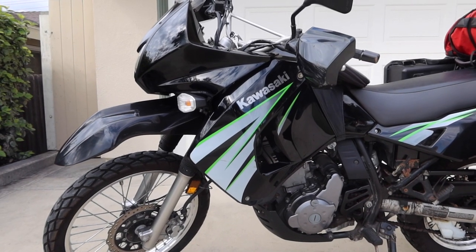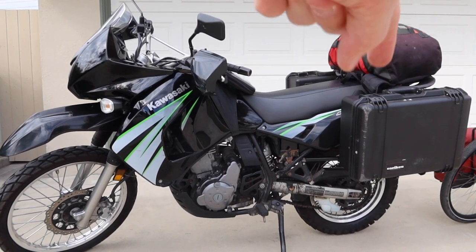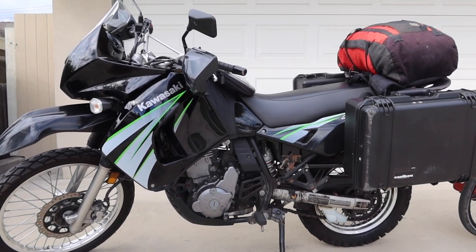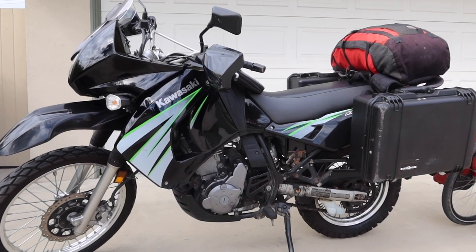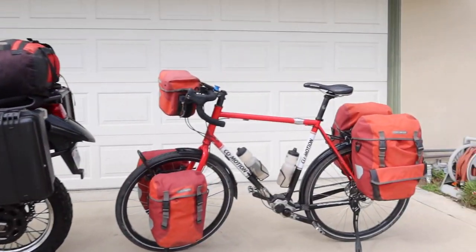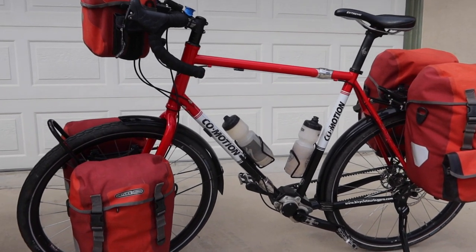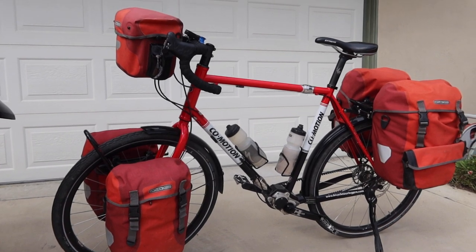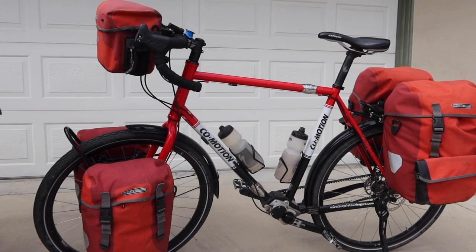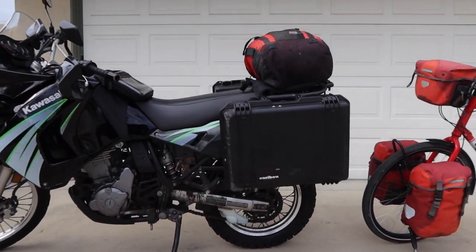The other thing we should talk about is the weight difference between these two bikes. My motorcycle with no gear on it weighs about 450 pounds. Once I add all the gear I could be closer to 550, plus my weight which is about 170 pounds. The bicycle weighs about 34 pounds with nothing on it — just the rear racks and the bicycle itself. But once I add bags, water, and food, this bicycle might weigh close to 90 or 100 pounds.